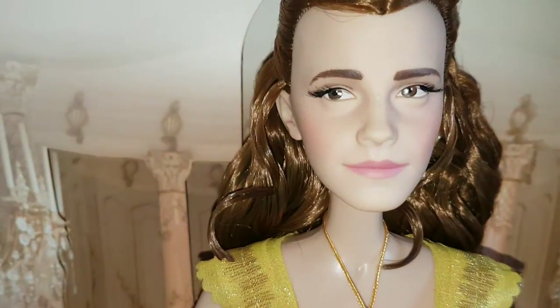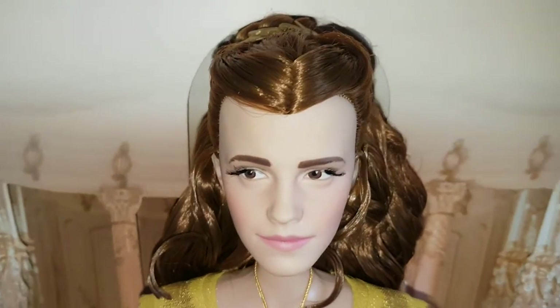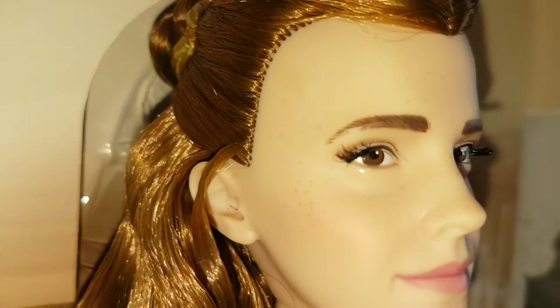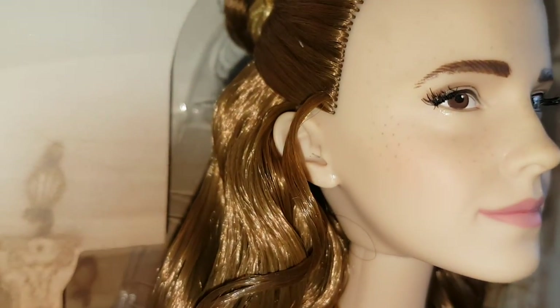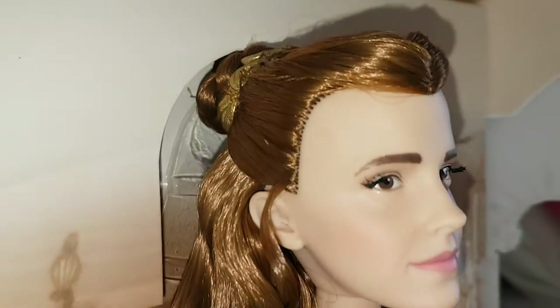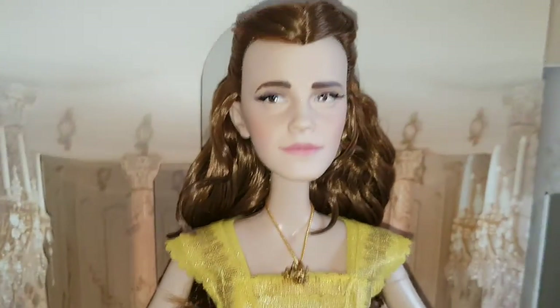First I want to show you her head — it's a braided bun with a feathered band holding it together. It's lovely and detailed. Her hair is really nice and long, and it's gelled to keep it in place. Her head is rooted — it's not the wig and cap mask like the classic Belle doll. She looks a lot, lot better.